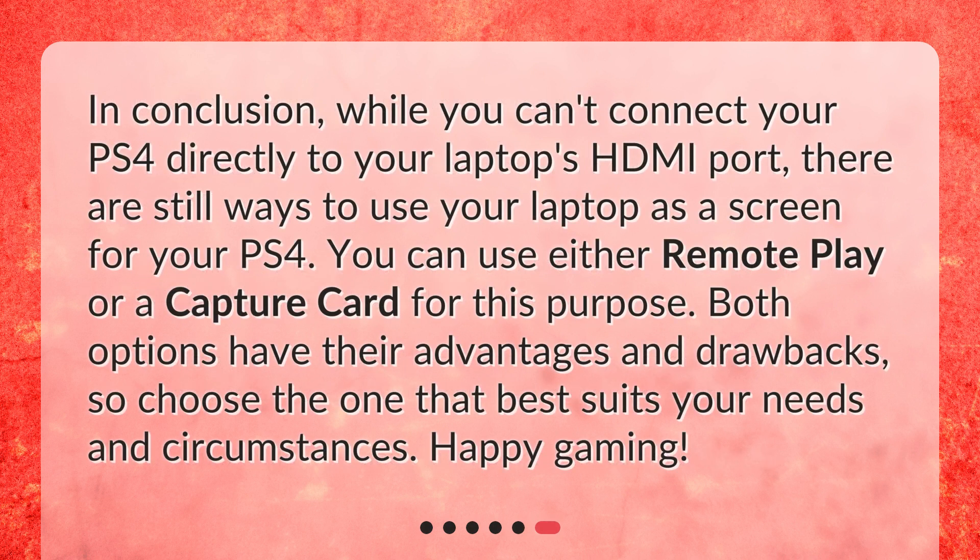In conclusion, while you can't connect your PS4 directly to your laptop's HDMI port, there are still ways to use your laptop as a screen for your PS4. You can use either remote play or a capture card for this purpose. Both options have their advantages and drawbacks, so choose the one that best suits your needs and circumstances. Happy gaming!